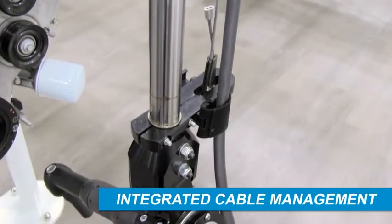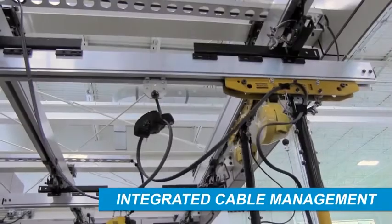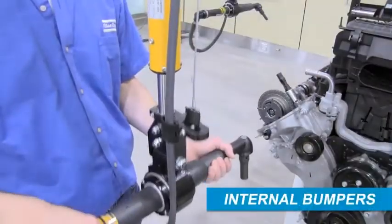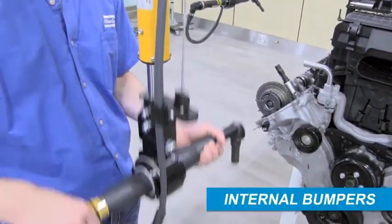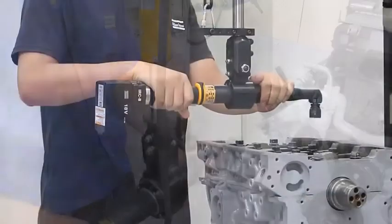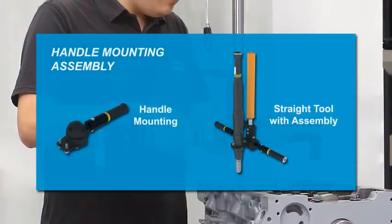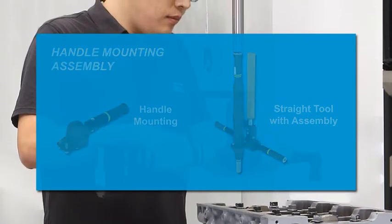Integrated cable management provides support, protection, and organization of all cables within the suspension. Internal bumpers are also included to dampen the impact of the HTS's movement to the operator. Standard accessories for the HTS suspension are available to enhance system configuration.